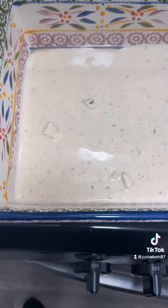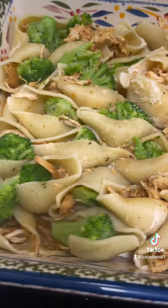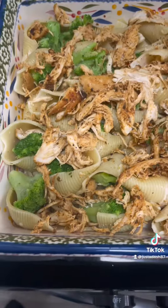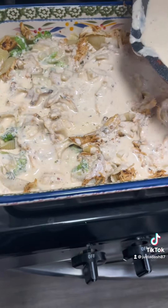Shredded my chicken on up and then I layered the bottom with that alfredo and just stuffed my shells. Now half is broccoli and half is not because I was cooking this for somebody. So then I had extra chicken left so I just shredded the chicken all on top that wasn't stuffed in there.